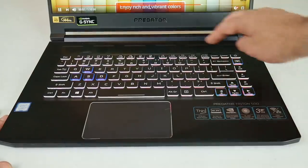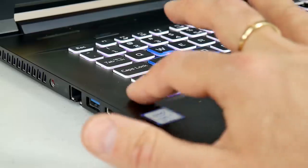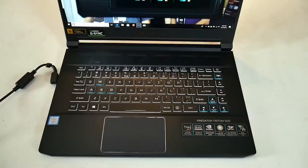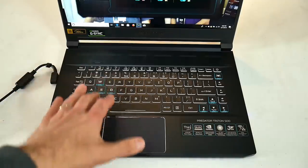Above the keyboard are some air intakes. I like how the sides of the keys are also painted white so they actually stand out and certain keys are coloured for easy access. Although we don't have per-key RGB lighting, the keyboard is lit up in three zones and is fairly bright.